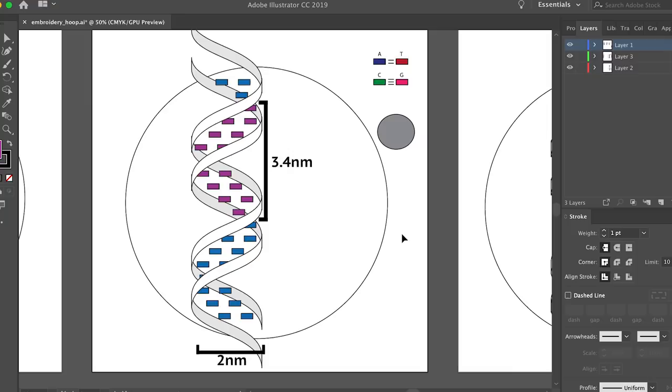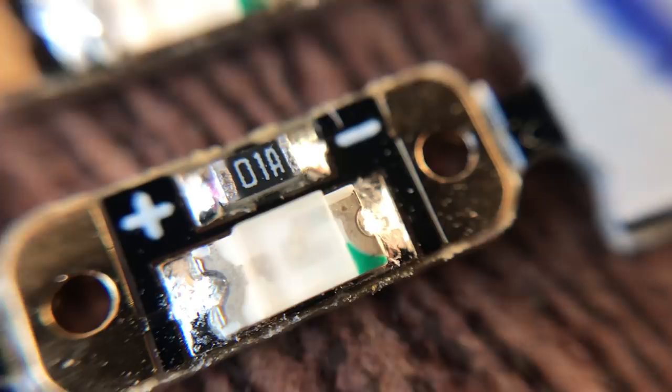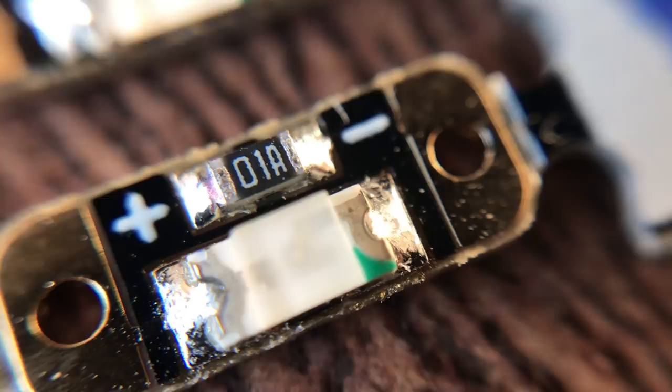Once I had this basic structure drawn, I started to think about how I was going to add the circuits to this helix. For this video, all of my circuitry supplies are from Adafruit — I'll put a list of everything I used in the description below. This video is not sponsored by Adafruit; they just had all of the supplies I needed and some great tutorials to help me get started. So they get a thumbs up from me.